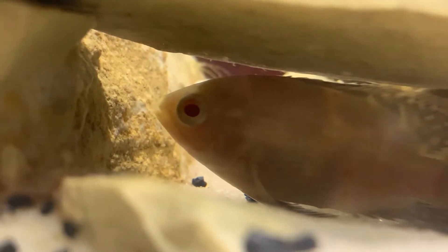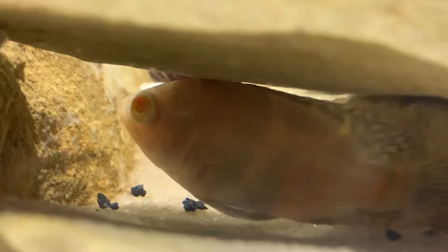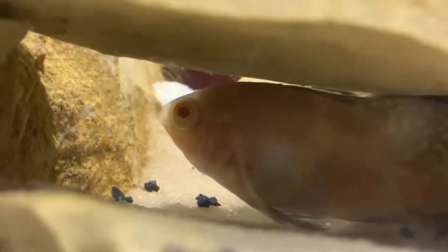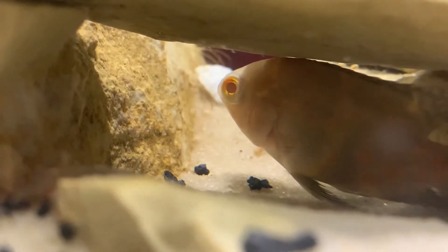I'm feeding him a ton, as you can see all these pellets floating up here. As long as I do a brief water change after each feeding, it's okay to overfeed — but you've got to do a water change, otherwise the food's just going to decompose and create nitrite, nitrate, and eventually ammonia.